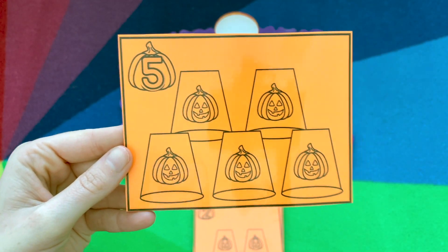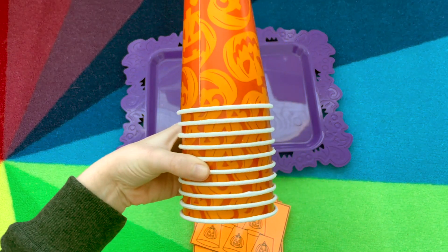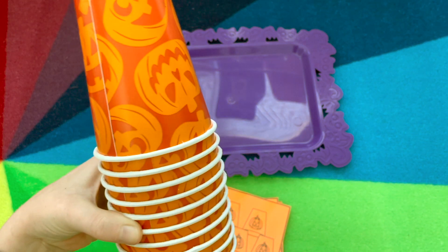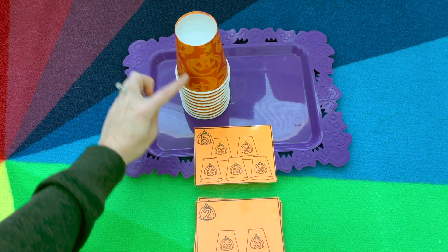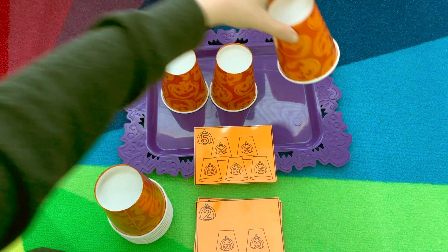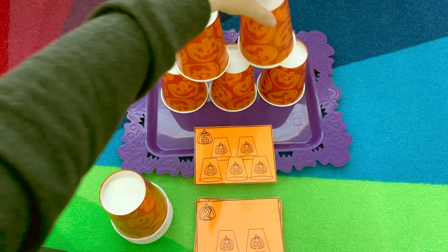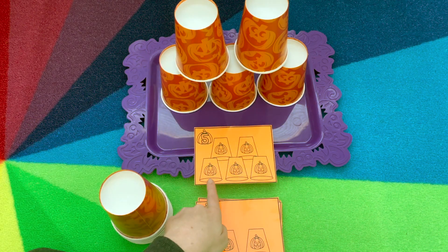Cup stacking jack-o'-lanterns — we have the cards and the jack-o'-lantern cups, which came from Target, but you could use orange cups with a black sharpie and just draw the face on. They will pick the card and build that matching arrangement with the cups. So we need three at the bottom and two more at the top, and they can go back and double check — one, two, three, four, five. That matches the card.